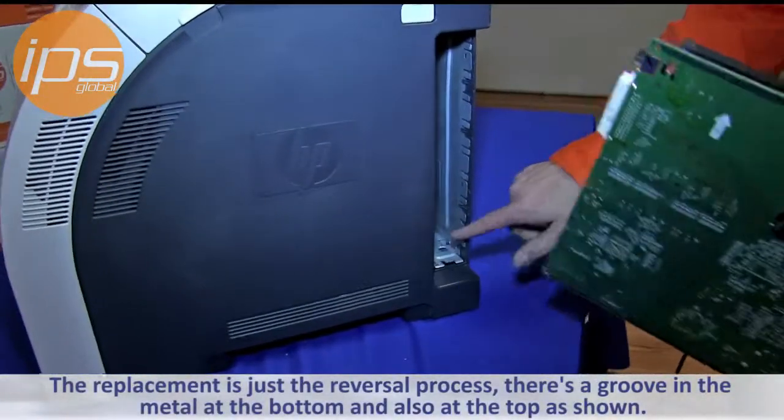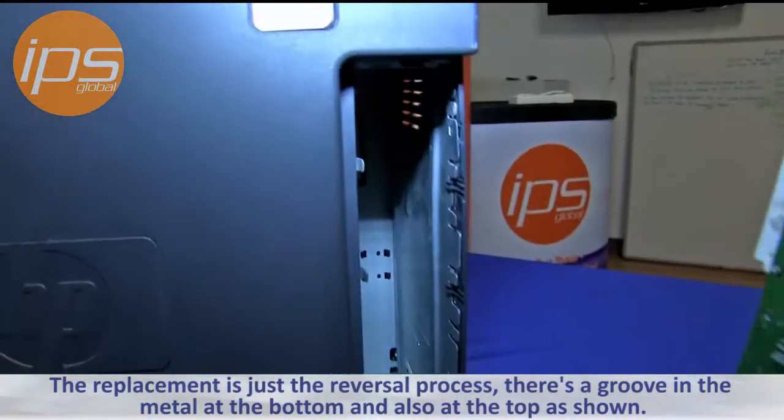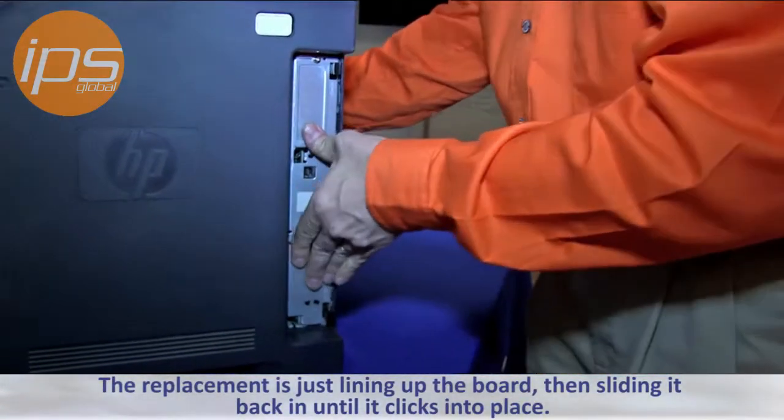The replacement is just a reversal process. There is a groove right here in the metal and there is also one up on the top that you can see if you look in. The replacement is just lining up the board, sliding it back in, and sliding it in until it clicks into place.